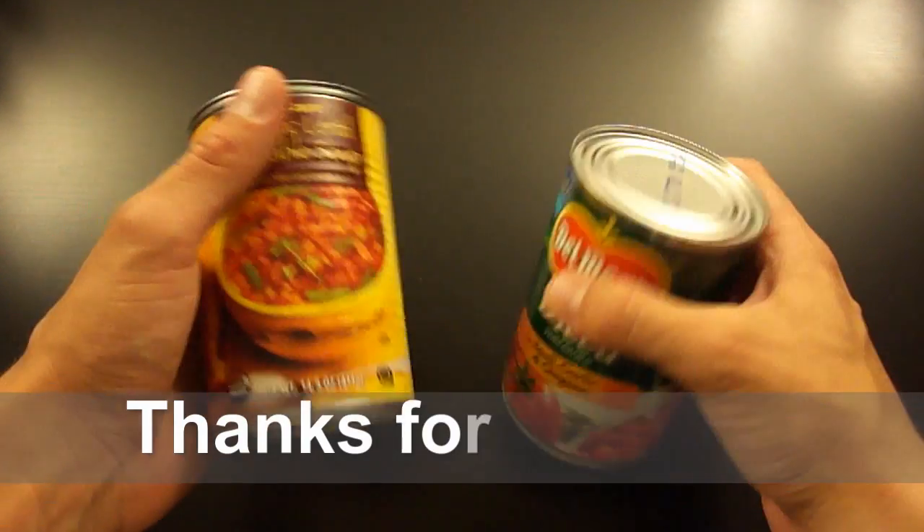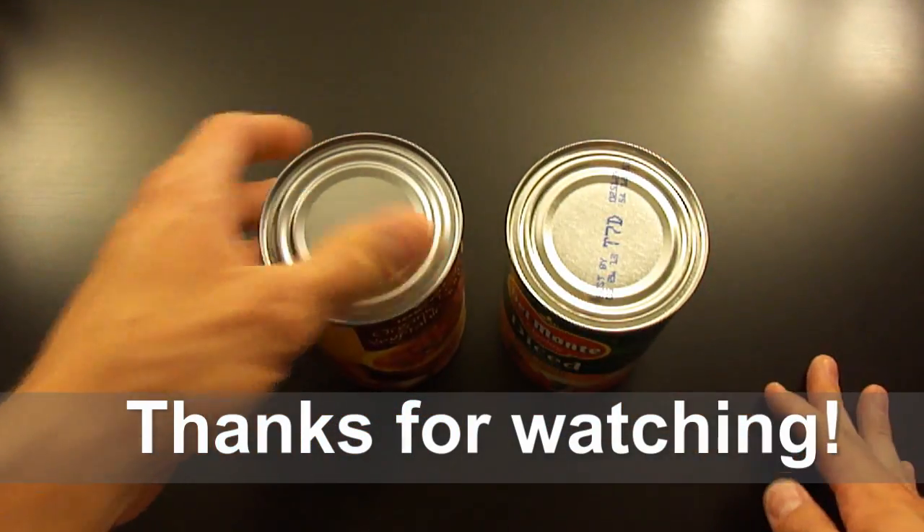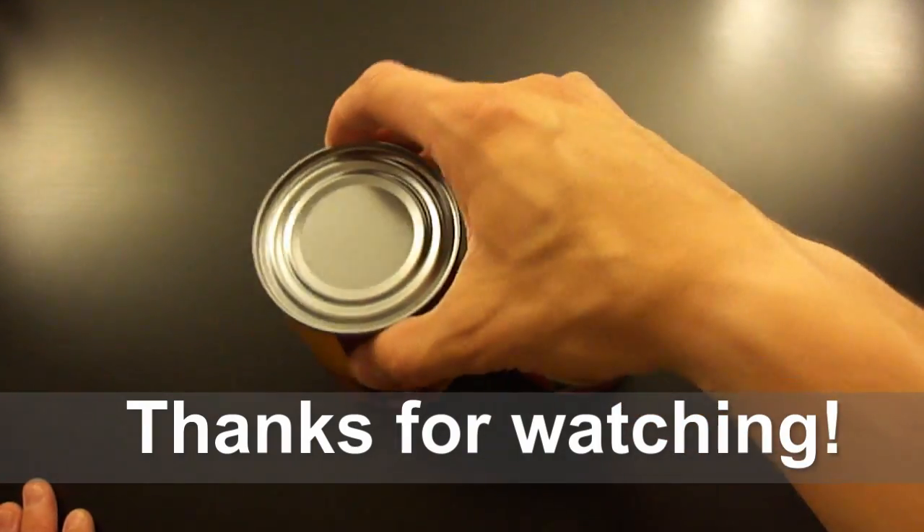Okay guys, if you have any questions feel free to comment below. This is Rich's Methods, I will see you on YouTube, thanks for watching, bye!